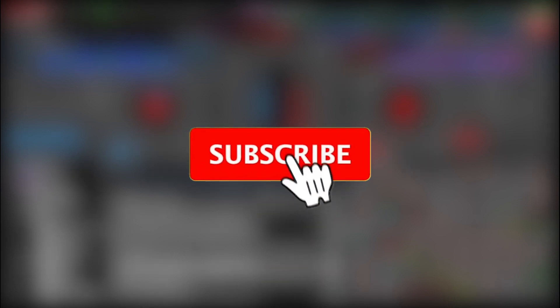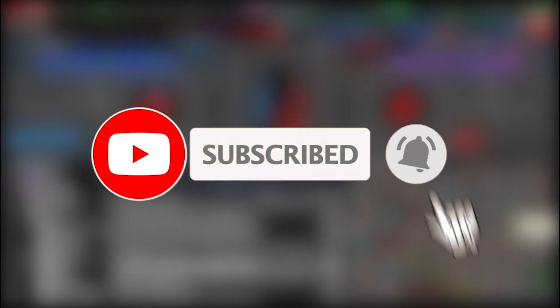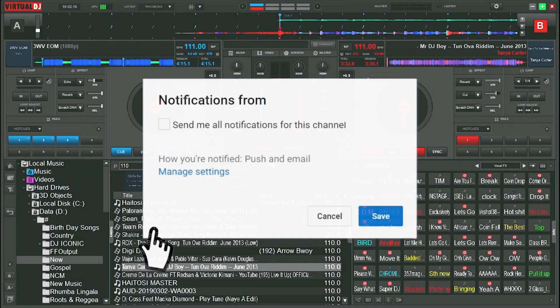Hello YouTube, my name is DJ Iconic Team, and today I'll be showing you how I do my mixtape on Virtual DJ without a controller, turntable, or any other machine.